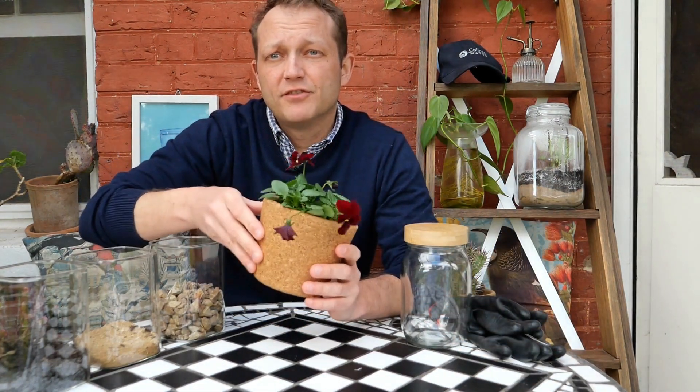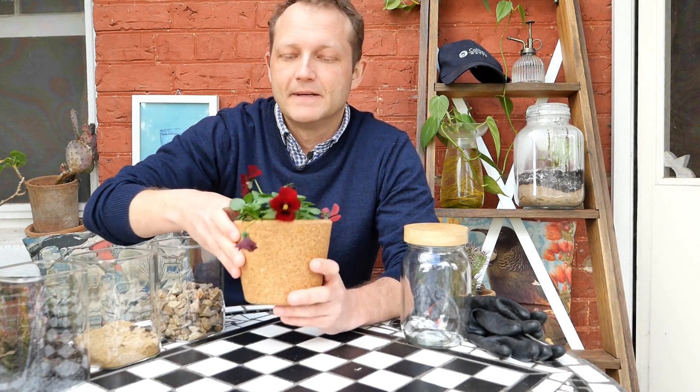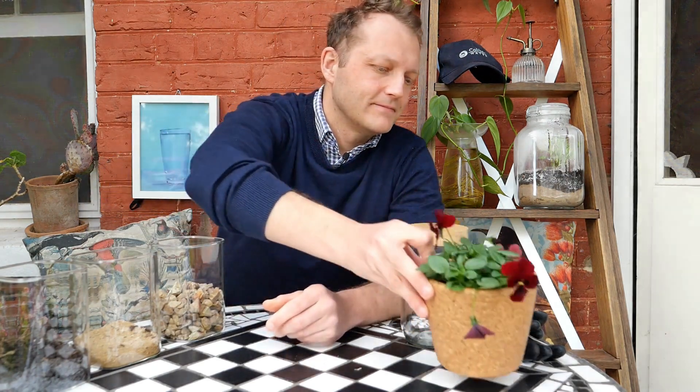You'll also need a plant — this is a really important part. It doesn't have to be something with flowers; it can be any little plant that you pull out of the garden. The great thing is at the end you can put it back. Finally, do use some gloves.